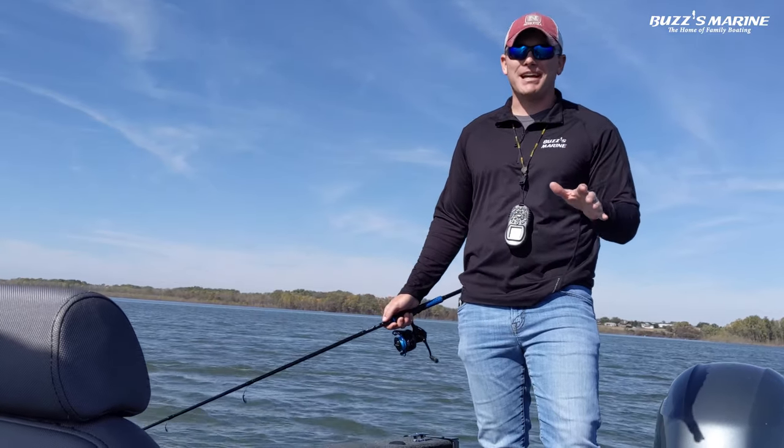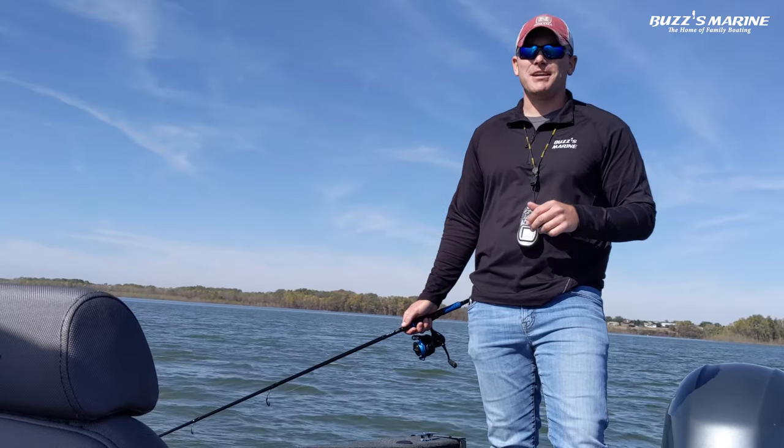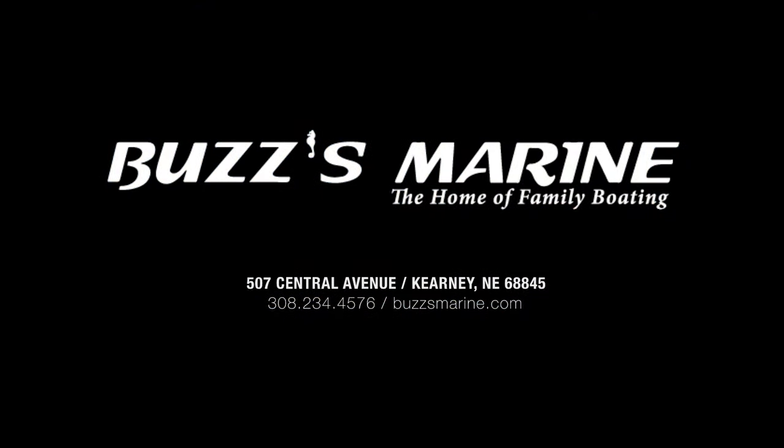Come see us — you still got time to get into this boat and get out here and take part in the fall bite. Like I said, this is the best time to get out and catch a fall trophy. Come down and see us at Buzz's Marine, Kearney, Nebraska, or give us a call at 308-234-4576. Thank you very much.